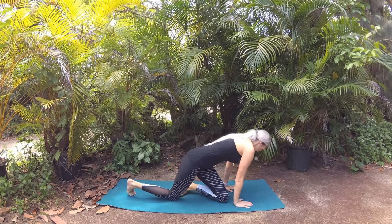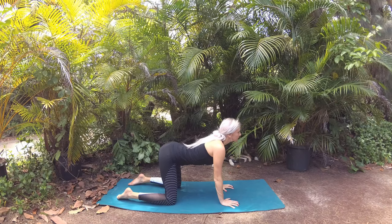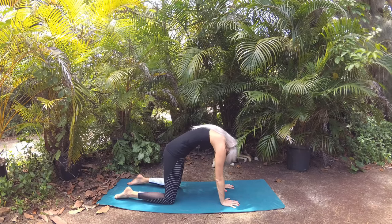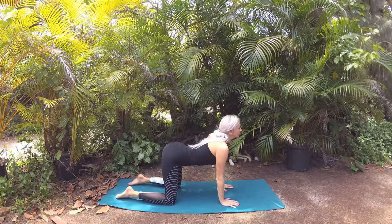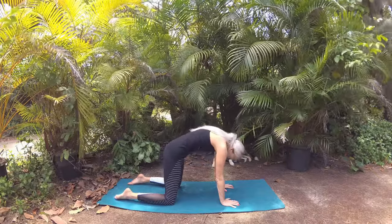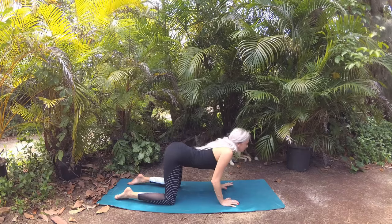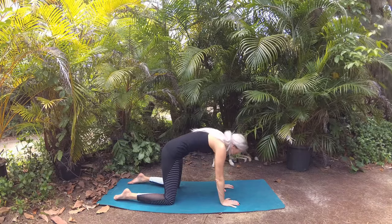Let's make our way to hands and knees to take a few cat-cows at our own feel-good pace. Inhaling as you lower your belly and lift your gaze for cow pose, breathing in that energy of your intention into your body. Exhaling, navel draws the spine, crown of head lowers towards the mat for cat pose, breathing out any undesirable feelings, thoughts, emotions, or stuck negative energy. Unite with your breath — use your breath to best support you.